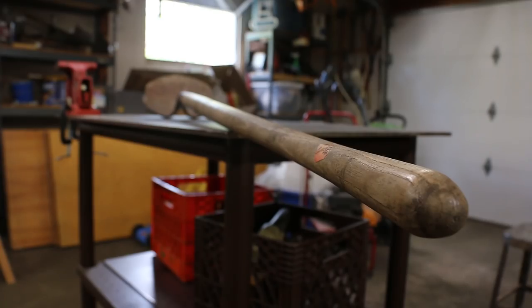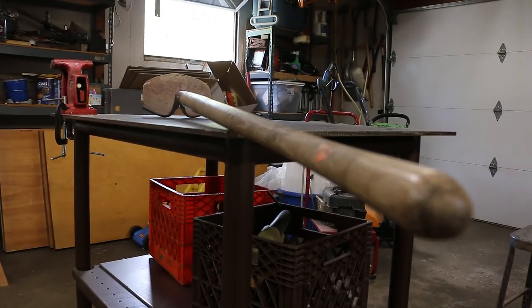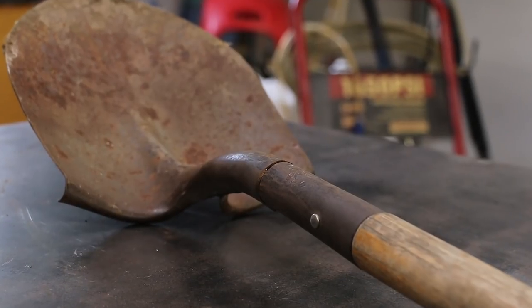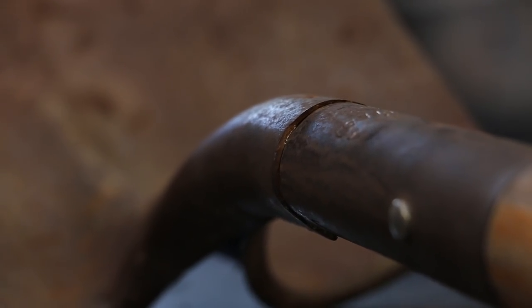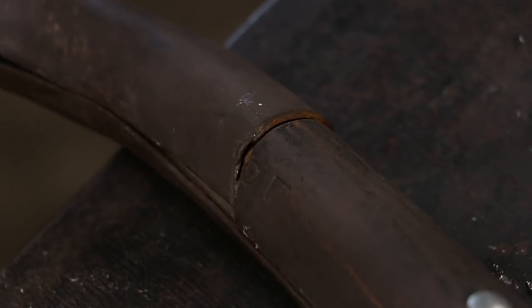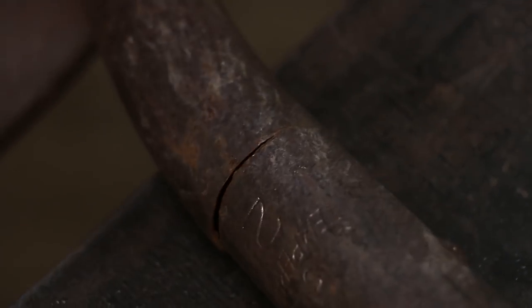For the first project we're going to be fixing a free shovel I got from my brother. This thing is a little rusty, but otherwise it doesn't look like it's in too bad a shape — until you take a closer look and it actually has a tear along the stem of the shovel. I'm apprehensive to use it out of fear that it's just going to rip the rest of the way.